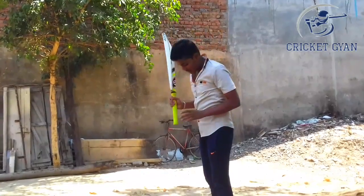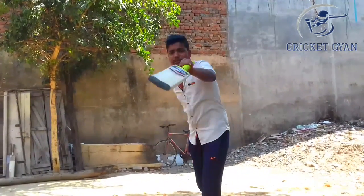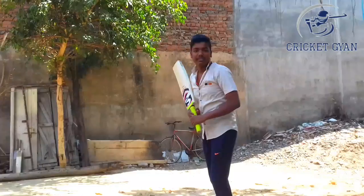But friends, you don't have to just put the bat on top carelessly. If you put the bat on top correctly, you will have to be better and the shot will be better.